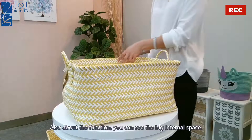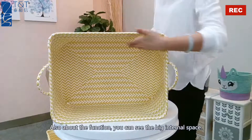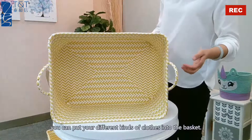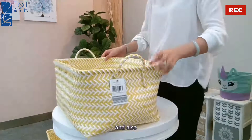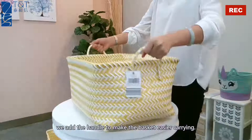About the function, you can see the very big internal space. With a good capacity, you can put your different kinds of clothes into the basket. We also add the handle to make the basket easier to carry.